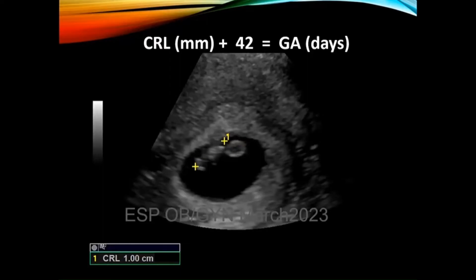So if we were to measure a crown rump length and wanted to figure out how far along — and you might be asked to do this on your test — here is the formula: crown rump length in millimeters plus 42 gives you the gestational age in days.